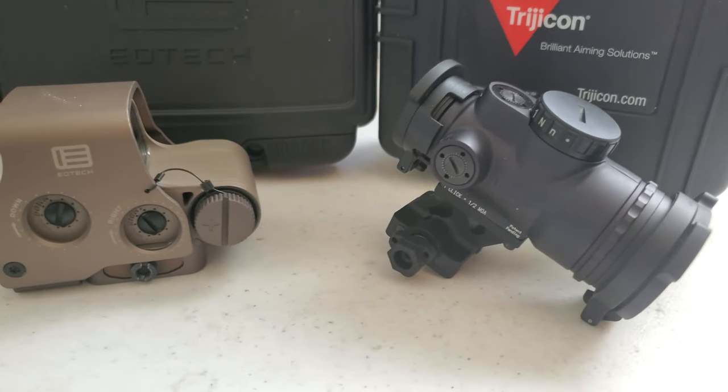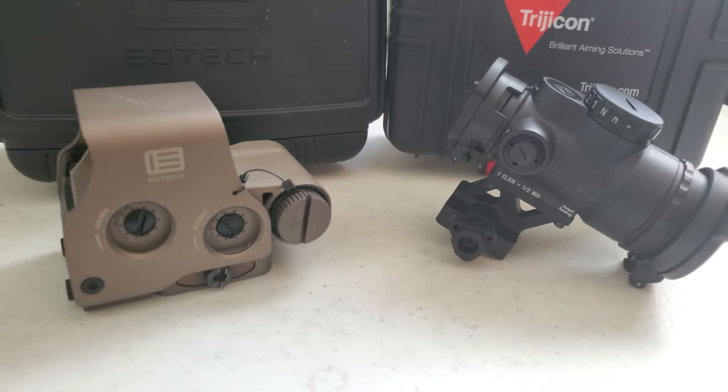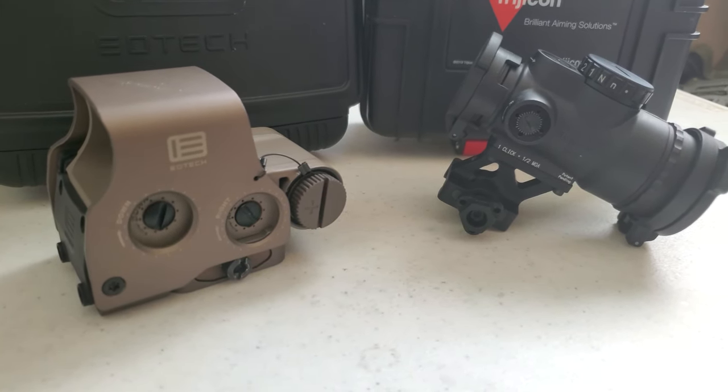In terms of batteries, both run off of kind of uncommon batteries — a CR123 for the EOTech EXPS3 and a CR2032 for the MRO. If you're trying to build something for an end of the world kind of situation, or if you're going to be somewhere where you need common batteries, then you may want to look at something like the EOTech 512, which takes AA batteries, or something like a Comp M4 from Aimpoint which takes AA batteries, or a Comp M5 which takes AAA batteries.